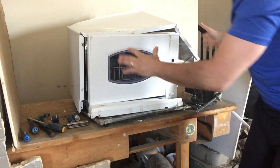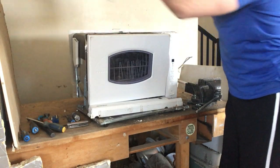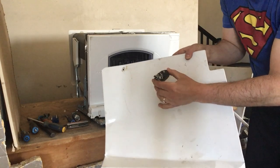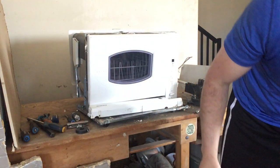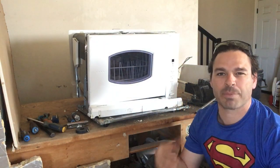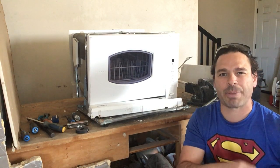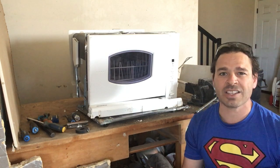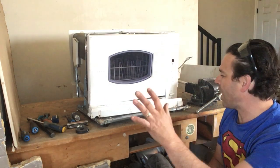For the sake of time, I have already removed the outer screws, and that reveals this nice heavy shell here. If I put a magnet to it, it does stick. So this is going to be going into my tin shred pile. Currently in London, Ontario, it's going for about seven to eight cents a pound — it has unfortunately dropped from last week being 10 to 13 cents a pound. Still a great price, and it does easily add up in weight.